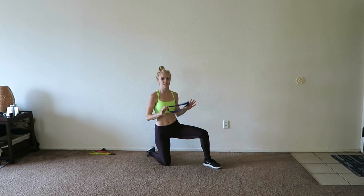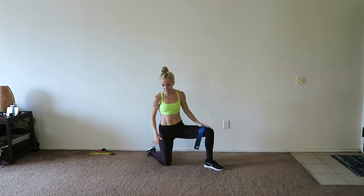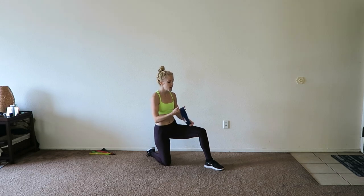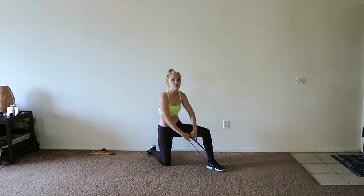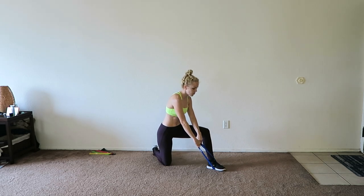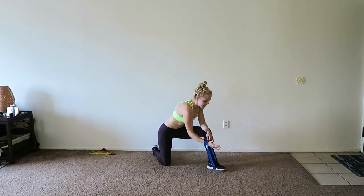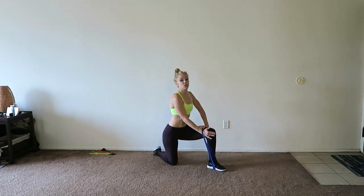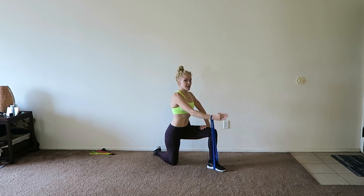We're going to come down to a kneeling position on the ground. I want your left leg forward, kneeling on that right knee. If your knee is a little bit sensitive, you can put a pillow underneath that knee for some cushion. Bring that band underneath your left foot, and we are going to work the right arm — holding that band with the right arm, looping it around your wrist, thumb pointing up to the ceiling. From here, you're going to do front raises, lifting that right arm forward and down.